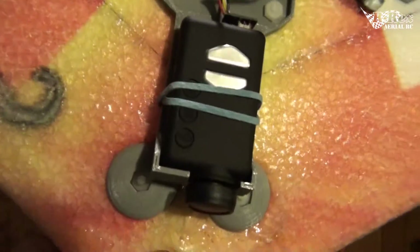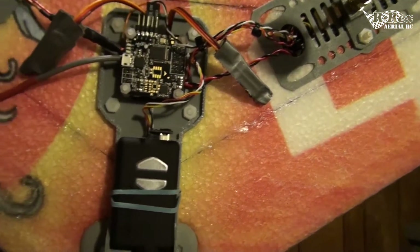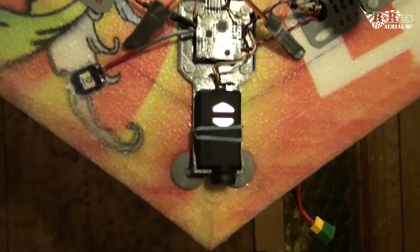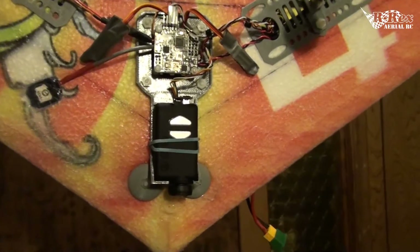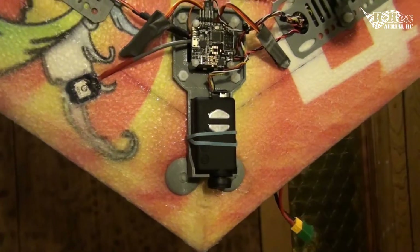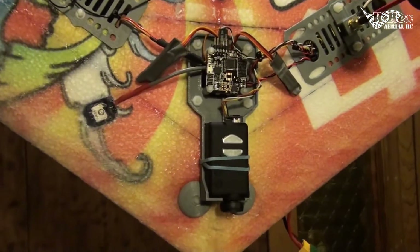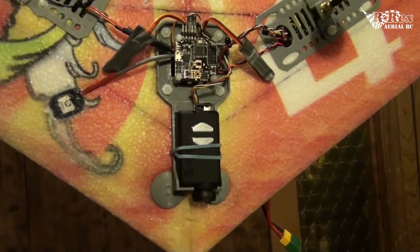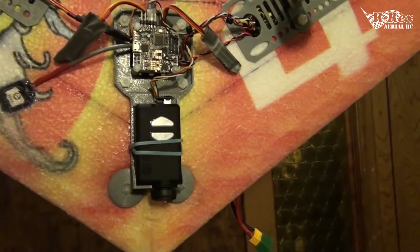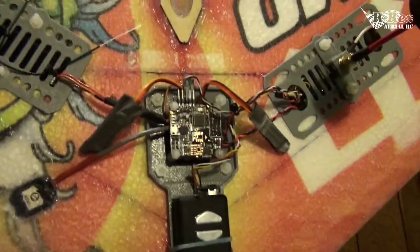I'm running the Mobius both as the HD recorder and as the FPV camera. Honestly the view is fantastic — very clear, other than being a little slow to react to light changes. The delay that a lot of people talk about — 'oh you can't fly with a Mobius, it's too slow' — hasn't really affected me in this wing setup. I fly between power lines, around trees and branches pretty close to the ground and it hasn't caused me any issues, so I'm quite happy flying with the Mobius.